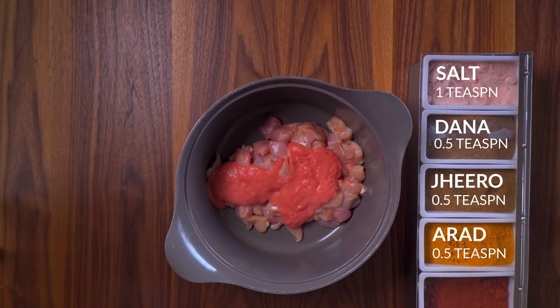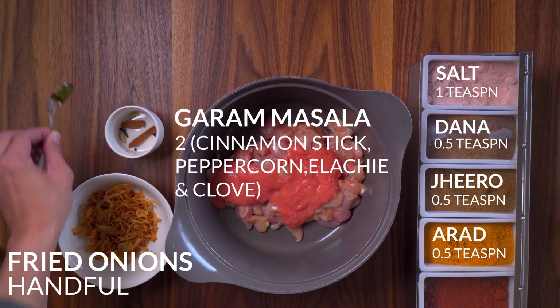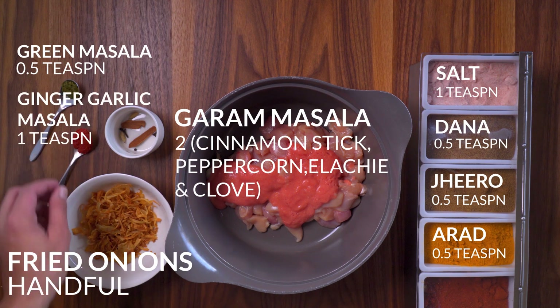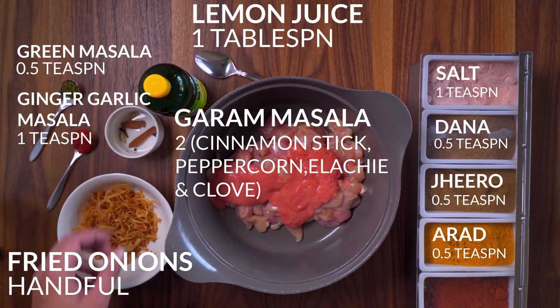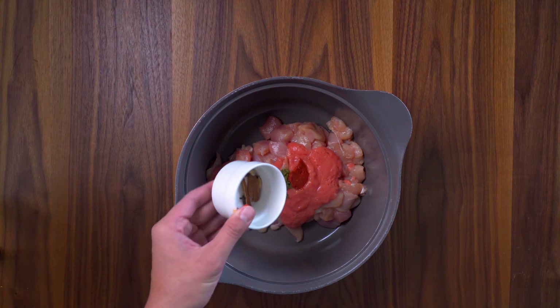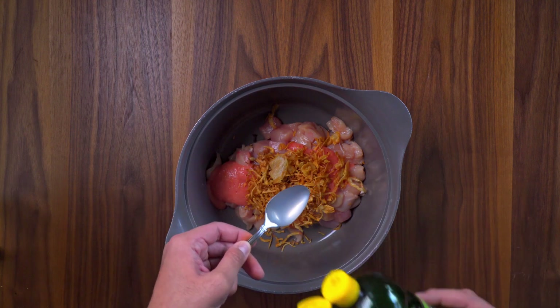Bring on the spices. No need to screenshot, the recipe will be in the description below. Garam masala is made up of 1 cinnamon stick, peppercorn, elachi and cloves — times that by 2. I just got ready fried onions. We're here to make things easy, remember?